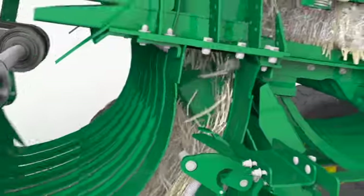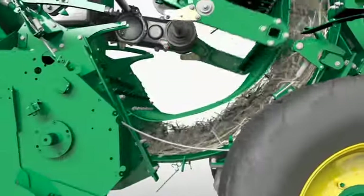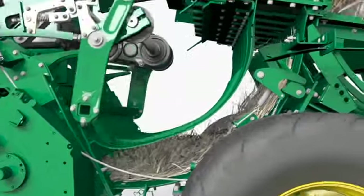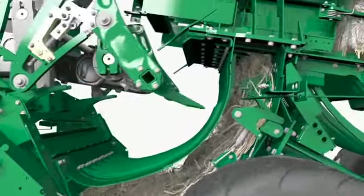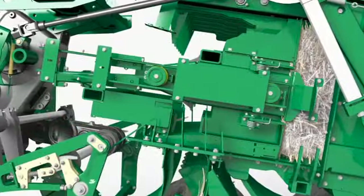Plus, the John Deere exclusive double-tie knotter reduces maintenance and downtime. With a roller baffle to compress the crop against the pickup, and a 91-inch pickup width for excellent crop retrieval, the L340 Baler swiftly brings the crop into the machine.